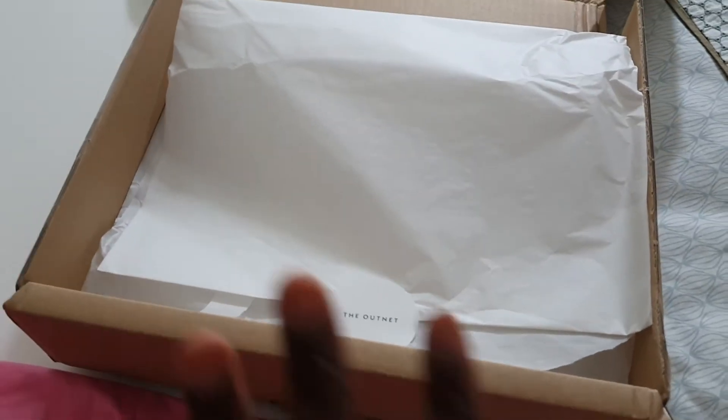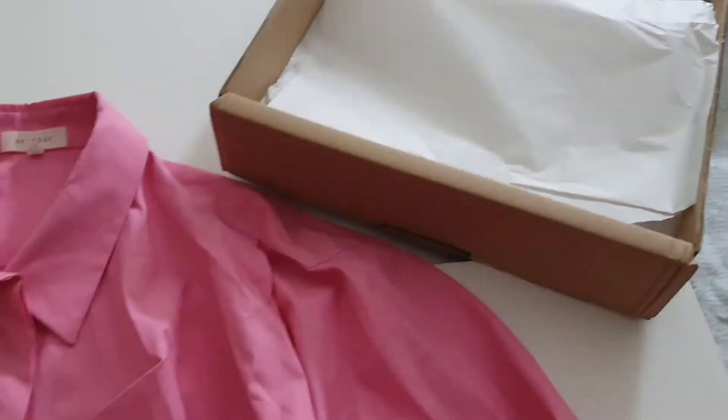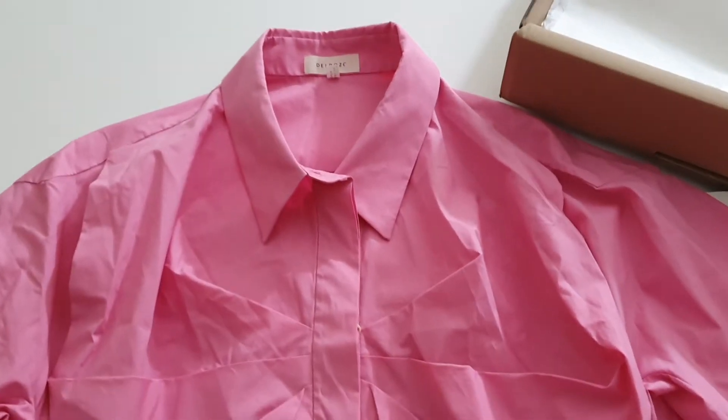So this is my box. I've just opened it because I'm filming from my mobile, and this is the very first item that I picked up.